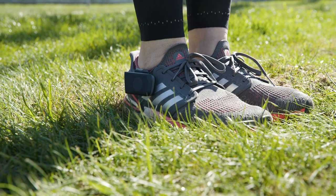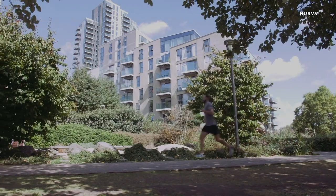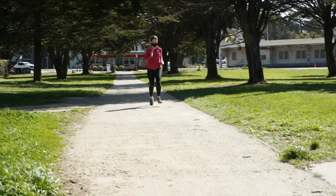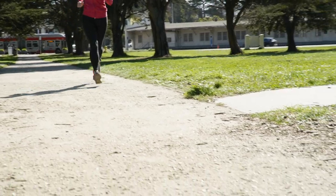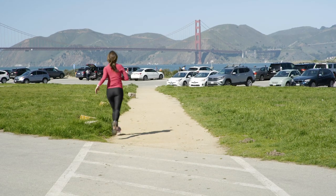They will hold up to the elements — mud, rain, and sweat are good to go. In theory, you should get about five consecutive hours of runtime, but most of my runs have been about 30 minutes and I've been able to get about four of those in before having to charge.